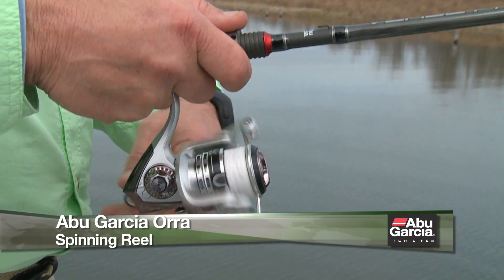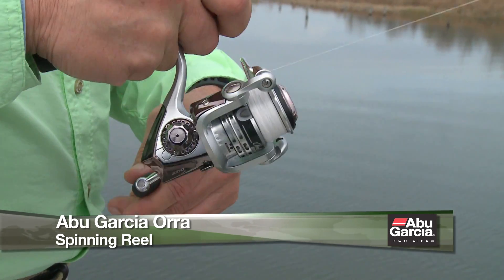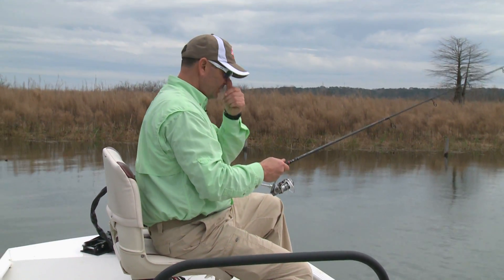And these are the new Abu Garcia Auras — the little size 10 models. You don't have to spend a lot of money in order to get quality with some of these Abu Garcia products now.